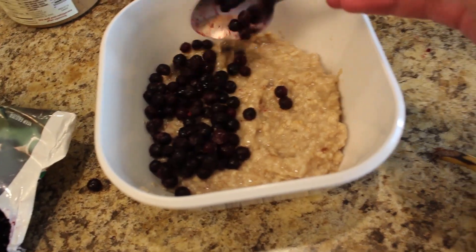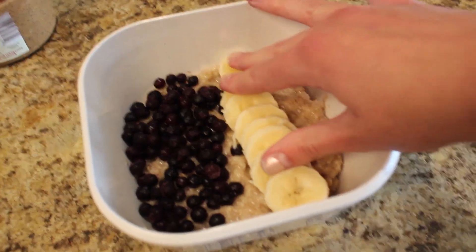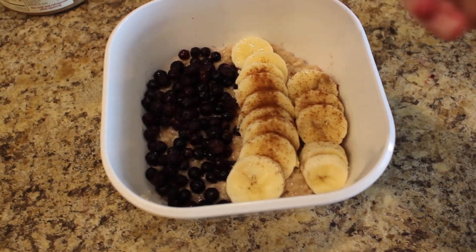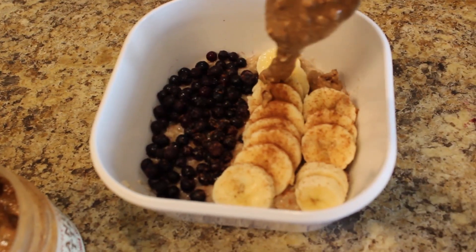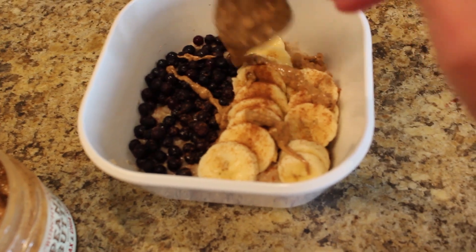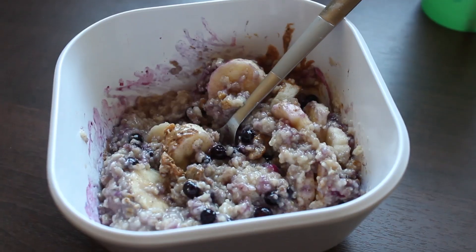I'm gonna zhuzh it up a little bit with some berries and bananas. I apologize for these angles — they're so bad and shaky. I literally went and got a tripod after this, so the other meals are a lot prettier looking in terms of how I filmed them. Then I just added some peanut butter to the top, and that was meal number one. It's so good.